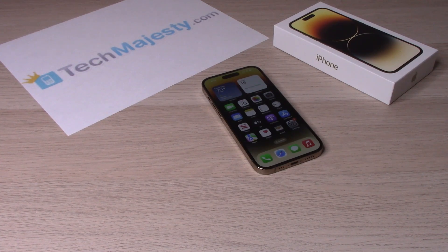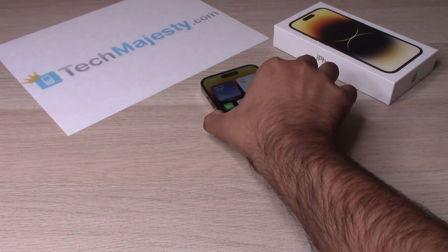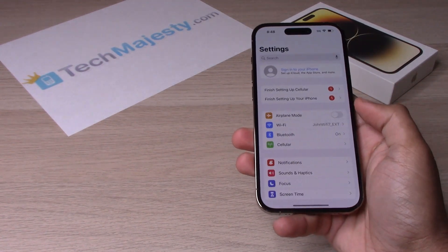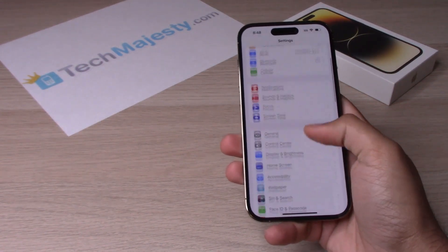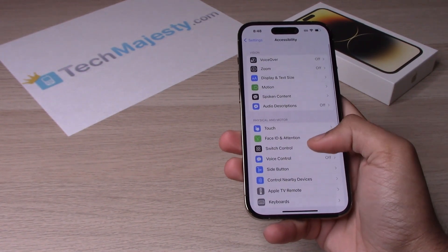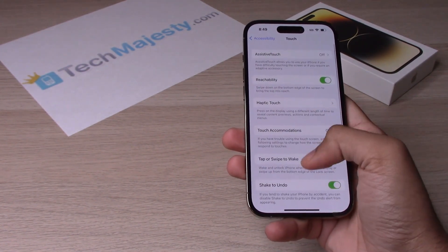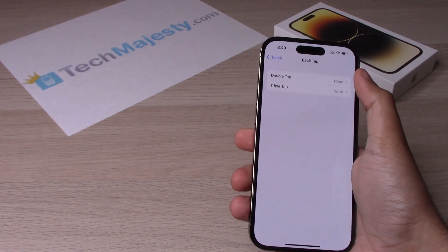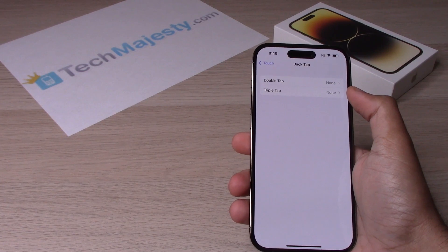Let me go ahead and show you how to use that. You will go into Settings, then scroll down and go to Accessibility, then click on Touch, scroll all the way down to Back Tap. You will have two different options here: Double Tap and Triple Tap.